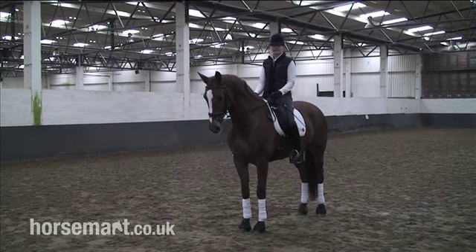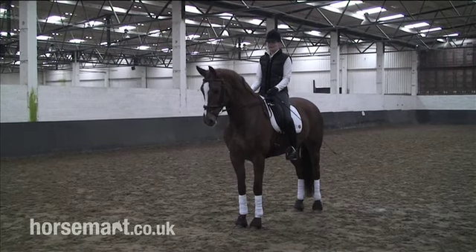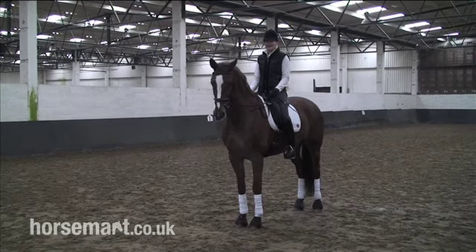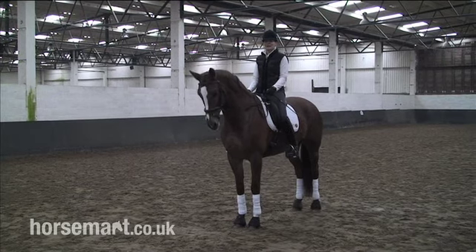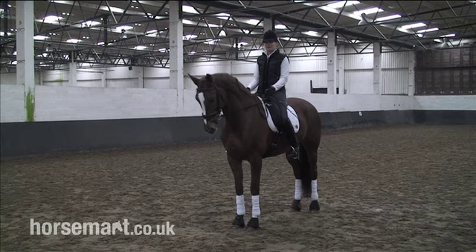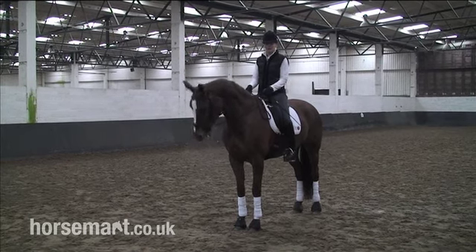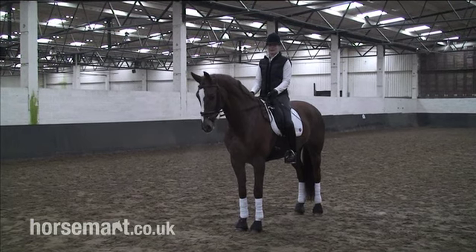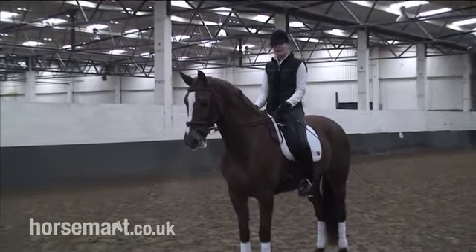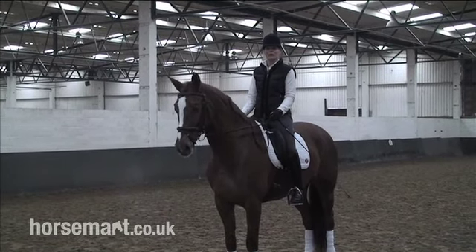If that isn't the case, you might need to make a small adjustment, so I'll show you how to do that. This horse has halted square and I can tell because I can feel that her hips are level and I can see that her shoulders are level. But sometimes, if it's only a very small amount that the horse is not quite square, it's quite difficult to tell on top, and therefore it can be a good idea to have a friend on the ground to look for you.